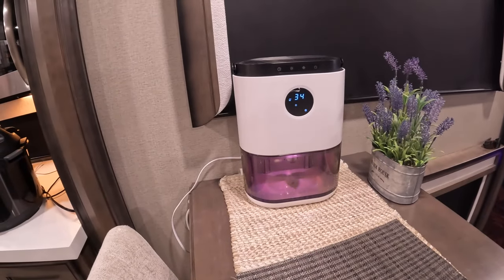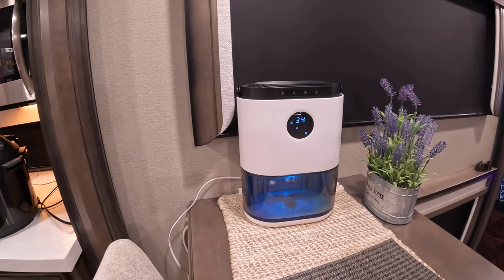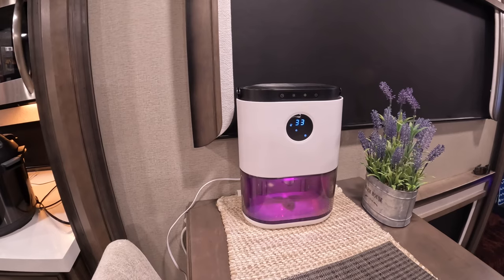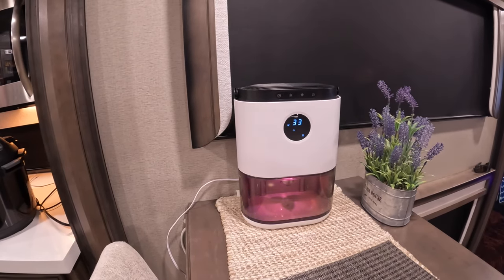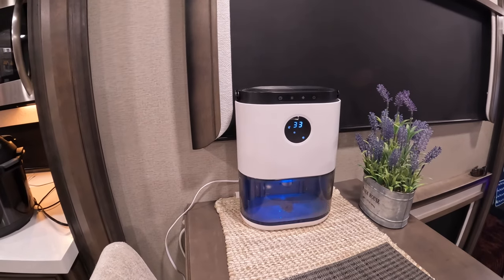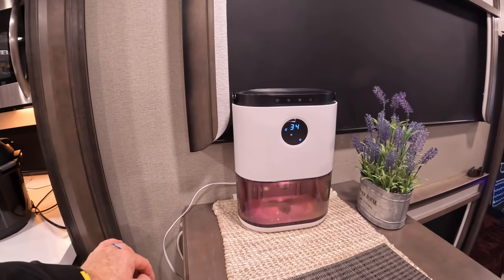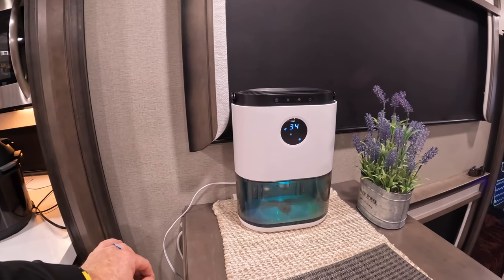We're back and going to talk about a few bonus items we really use and feel need recognition. The first is dehumidifiers. This is one of two dehumidifiers we have of the same exact model. We have one in the kitchen and sometimes move the other between the bar and the living room. It's nice and small — probably 16 inches tall by 6 inches deep and 12 inches wide. It works very well.